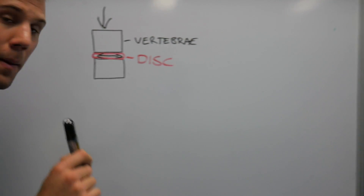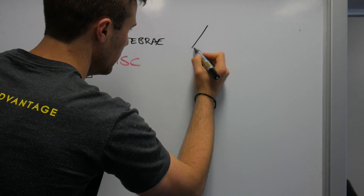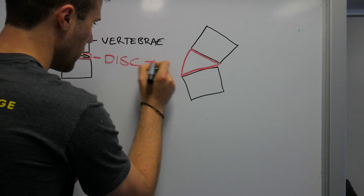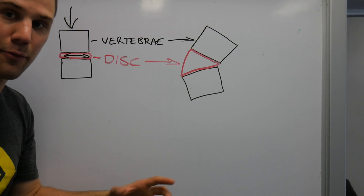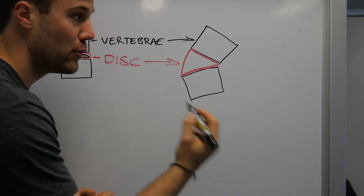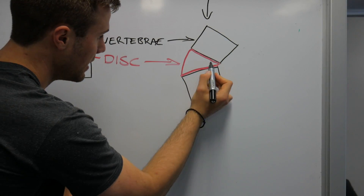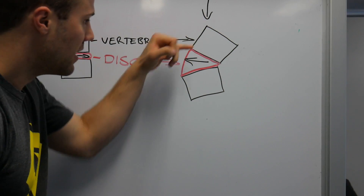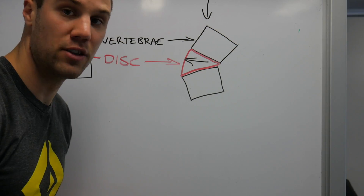When that spine is not neutral — particularly when it's flexed — it looks something more like this. And so now, when that rear disc wall is open, if you add compressive load like this, instead of the force being distributed evenly through the disc, it's going to send backwards to the rear end of the disc, stressing out that rear wall and accelerating the degenerative process in those discs.